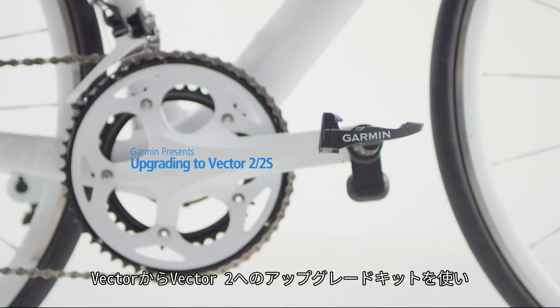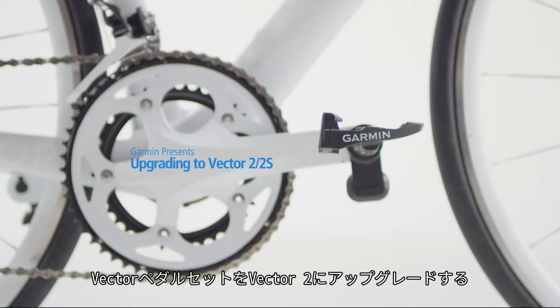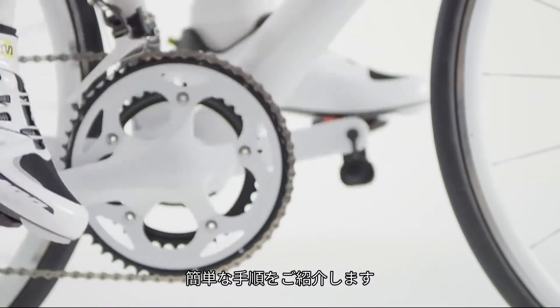Today I want to show you how easy it is to upgrade your Vector pedal set to Vector 2 with the Vector 1 to Vector 2 upgrade kit.